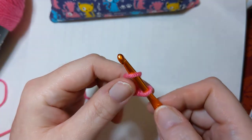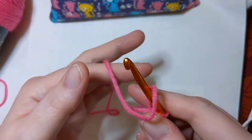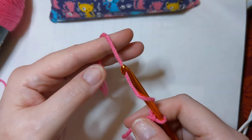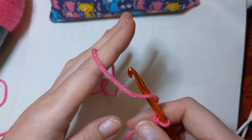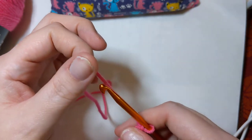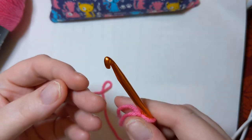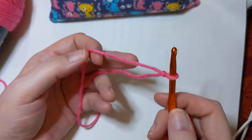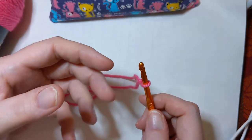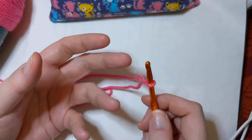Yarn over. Now, I don't have the best form. Most people when they're working with crochet hold their yarn like this. Holding my finger straight like that is actually painful for me, so I do what works for me. I recommend watching other people crochet and picking up what you can from them, because there is not definitively one right way or one wrong way to do these things. Crochet is a skill, but it's also an art.